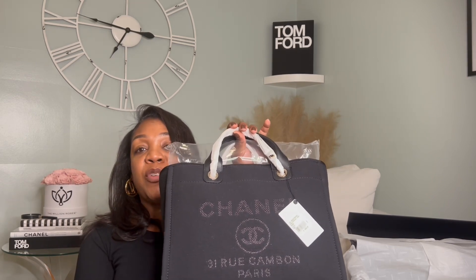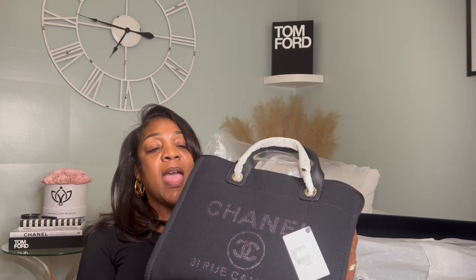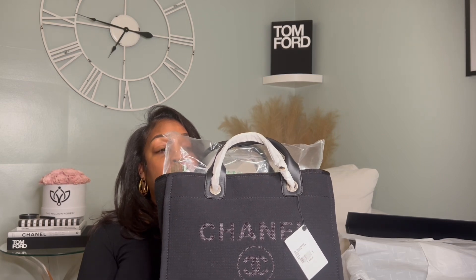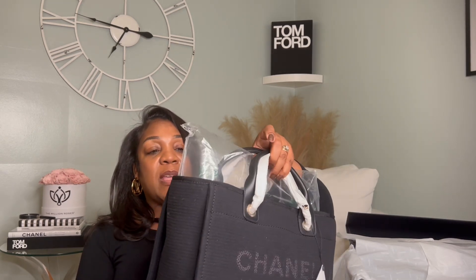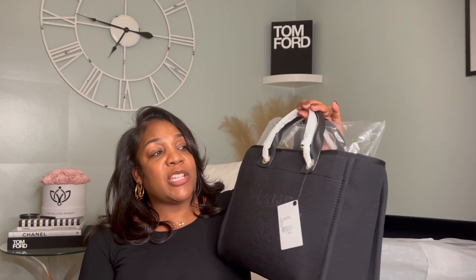This bag has been on my radar for quite some time. I saw lots of different colors and went back and forth for a while on what color to get. I never really thought I wanted it in black — at first I thought gray, but when I saw the gray I wasn't thrilled about it. This is something I'd use for travel or every day if I have large items to tote around. When I saw the black I thought it would be best because it would hide stains, since this bag has no feet on the bottom, so I wanted something dark enough that any marks wouldn't be too noticeable.